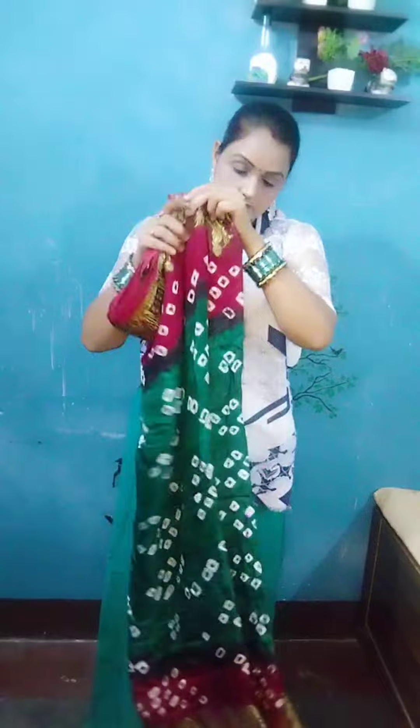Let's watch the video until the end and get started. Here I have a printed soft fabric that has a border, so let's try to wear it with this style.